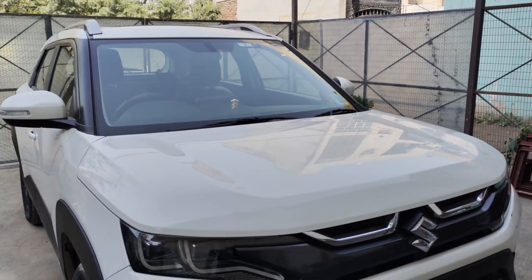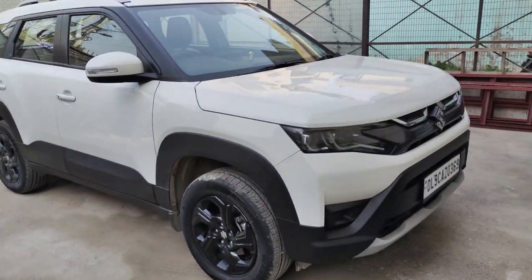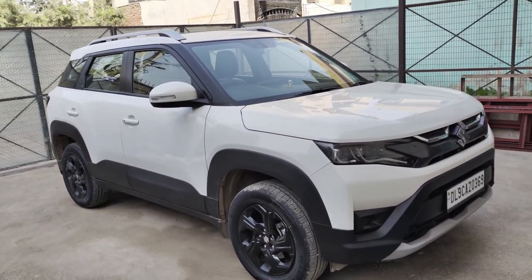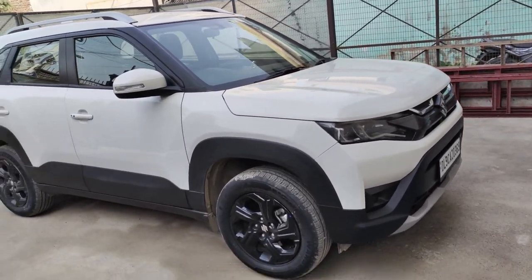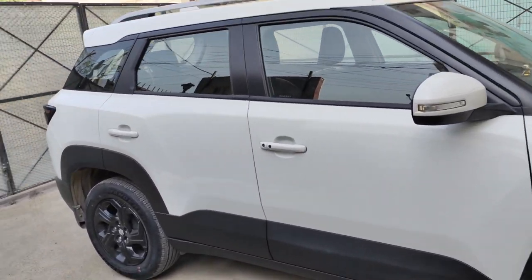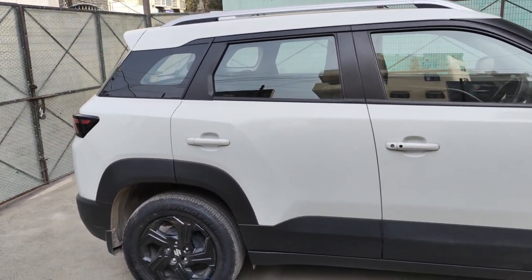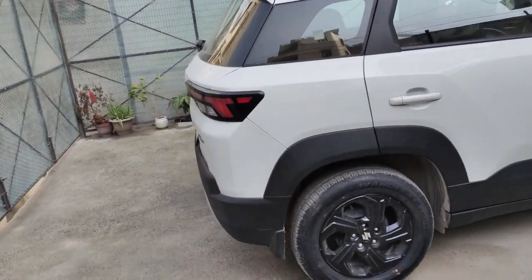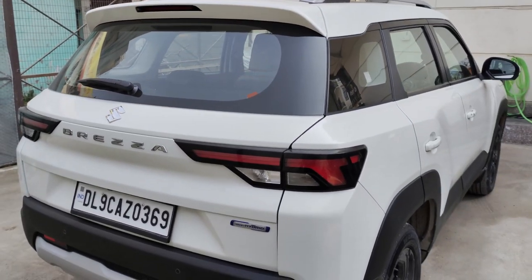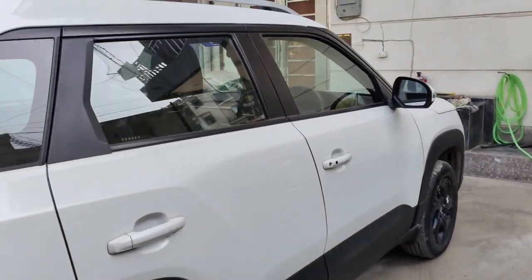If I talk about the exterior look of the car, the side profile is pretty good. You can see the door cladding and the wheel arch — this look is pretty subjective. Some people like it, some don't. But maintaining it is a challenge because you have to polish it from time to time. If I talk about the rear profile, the car looks very good there, and I don't really have any negatives about it. So overall, there are no negative points in the exterior.